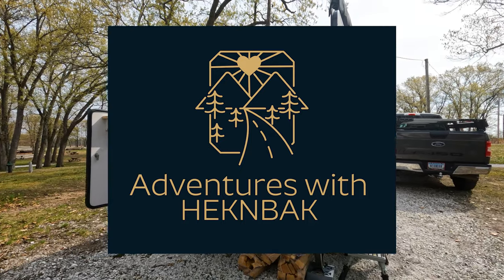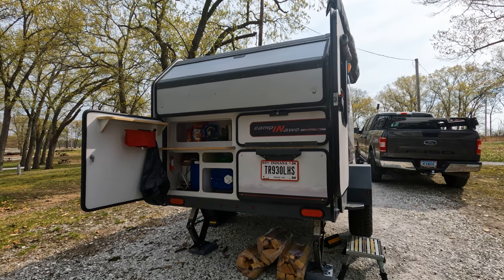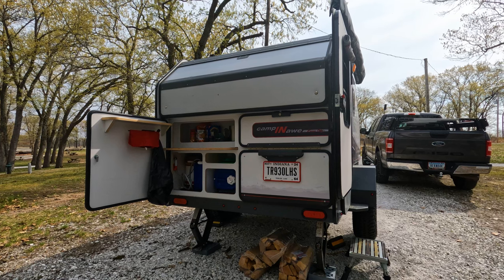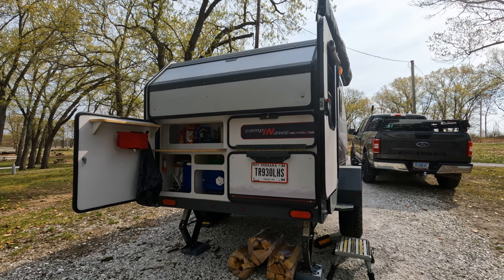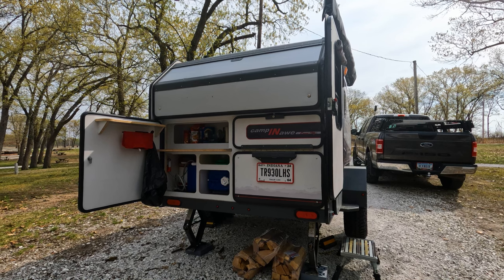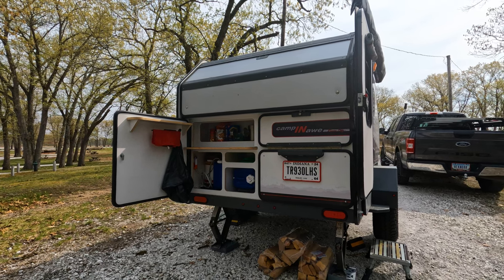In a previous video we talked about the things we really like about the Campaw and a few pet peeves we've discovered. In this one we're sharing some of the changes we've made, and also talking about changes we're considering making. We're hoping for some feedback — this is our first time owning a trailer, so we know how much we don't know, and we're totally open to any feedback.